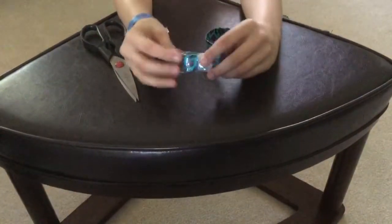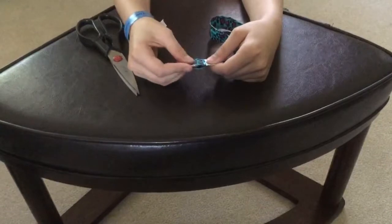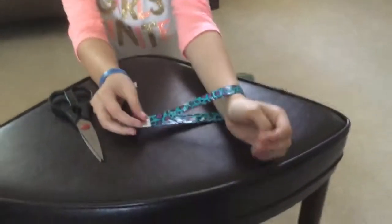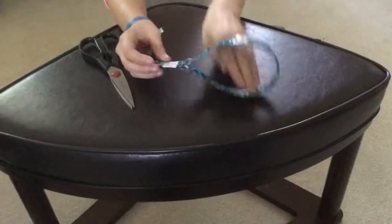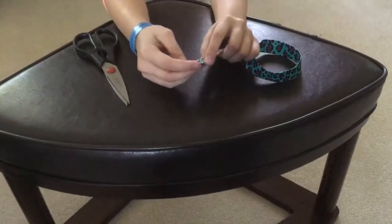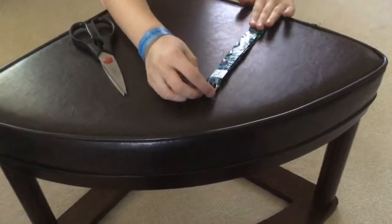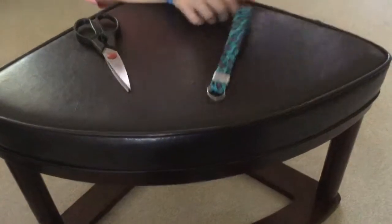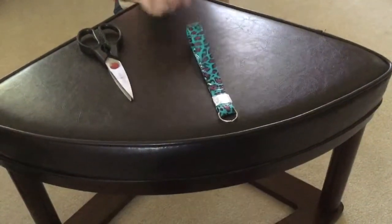So then when you go like this, it's a little circle, and then you can slip your wrist through. I like to put my keys on here so that you can have it on your wrist and you won't lose your keys in your bag or purse.